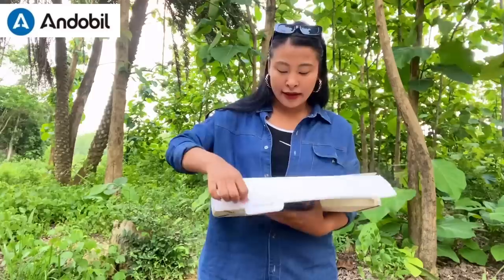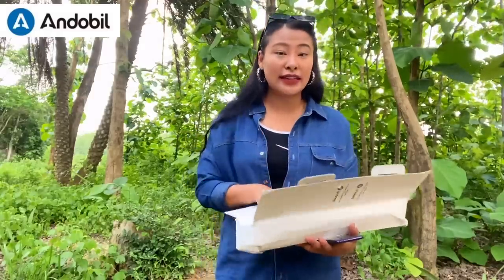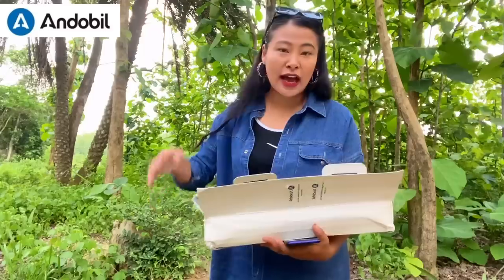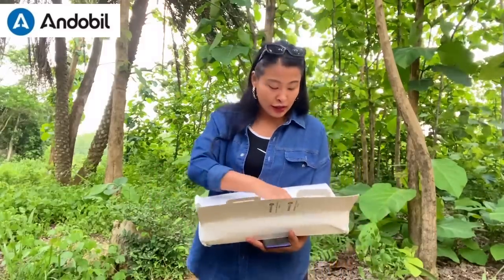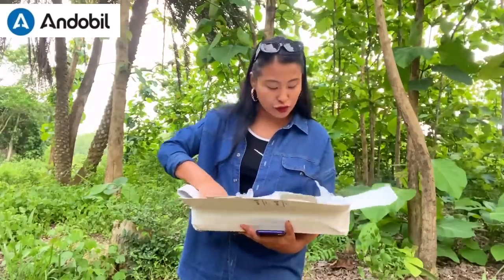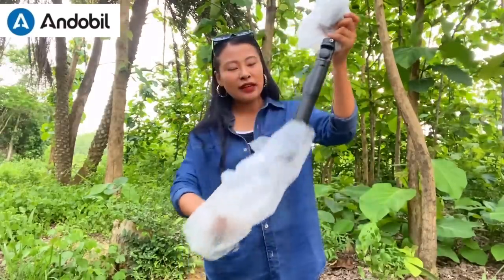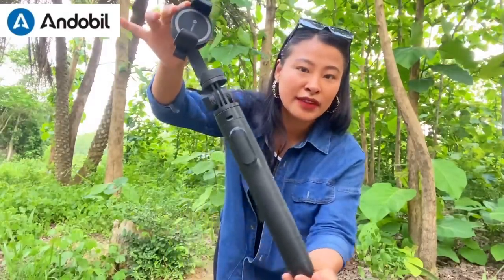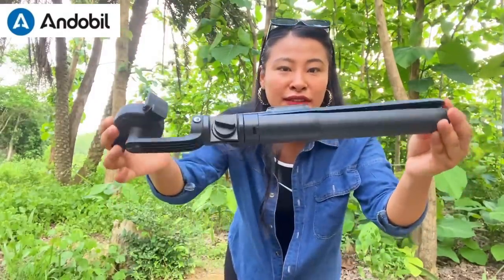That's why I've been using this Andobill tripod, and I'm going to be very honest with the review — this tripod is very user-friendly. I'll show you and unbox it. I've already been using it, but I'm going to open it and show you the packaging as well. So this is how it looks, guys.